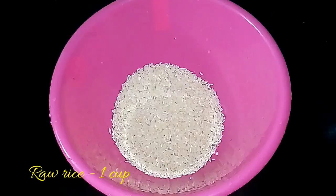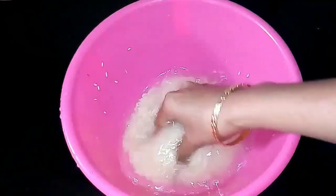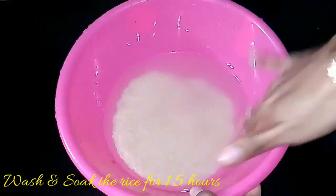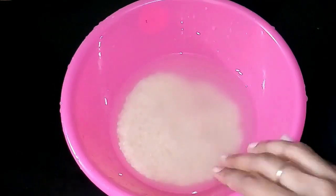First, take a cup of raw rice into a bowl, add water and wash it well to remove dust particles. Then drain the water, add fresh water and soak the rice for one and a half hours.